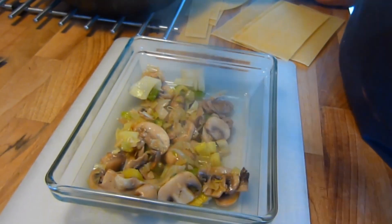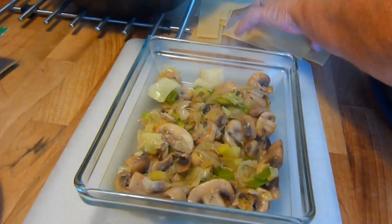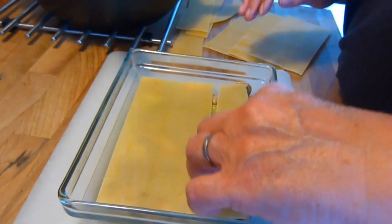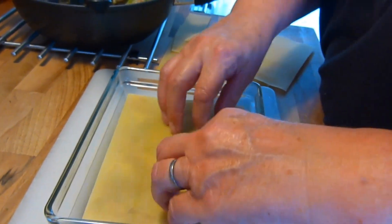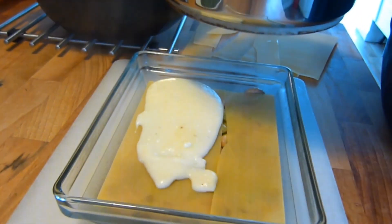Then it's time to assemble the mixture. To do this, in a suitably sized oven-proof dish, lay a layer of leeks and mushrooms, followed by a layer of pasta sheets, followed by a layer of white sauce and top that with spinach. And then repeat.